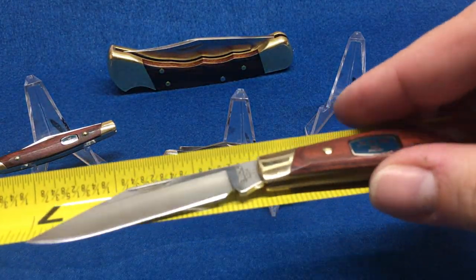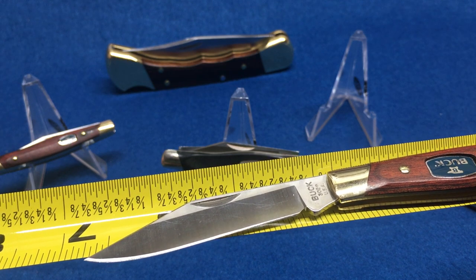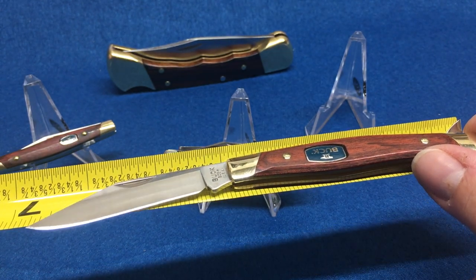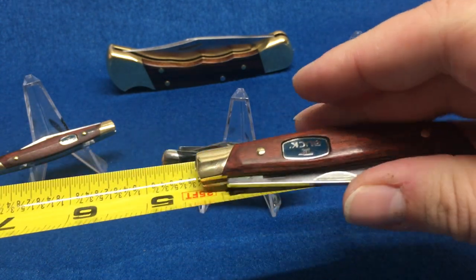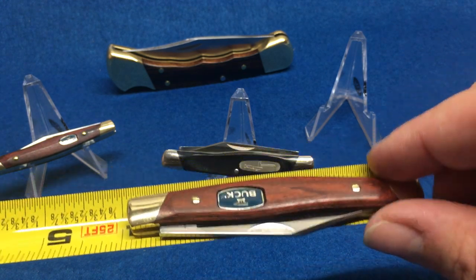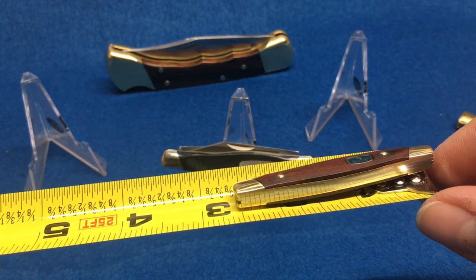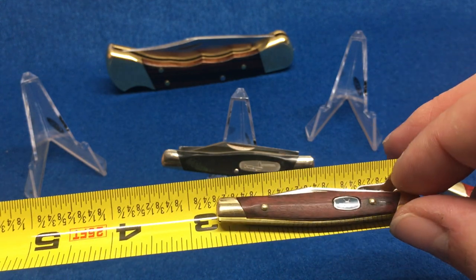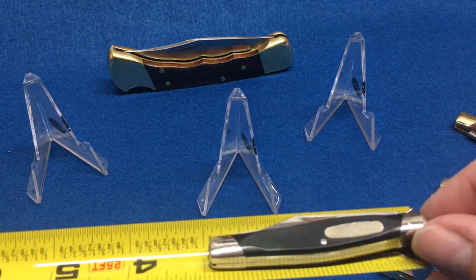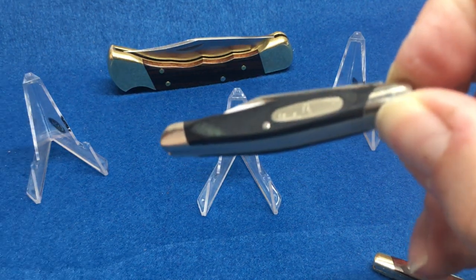Let me pull out the measuring tape. Open, you're looking at about six and three-quarters inches. Closed, you're looking just under four inches — so it's a relatively small knife. Now compare that to this guy, which is just barely over two and a half inches closed — it's tiny. And this one, the Companion, is right at just under three inches. That gives you an idea of the size difference.